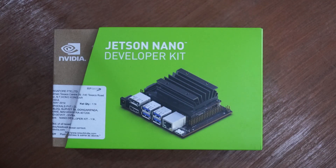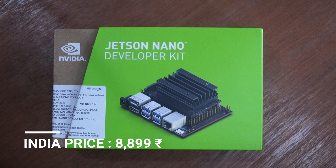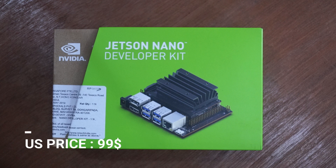Welcome back. In front of me is the Nvidia Jetson Nano developer kit — one of the most anticipated products from Nvidia, especially for makers and hackers. I got this at a price point of 8,899 rupees in India, whereas in other places it's just 99 US dollars. Let's not waste any more time and start with the unboxing.